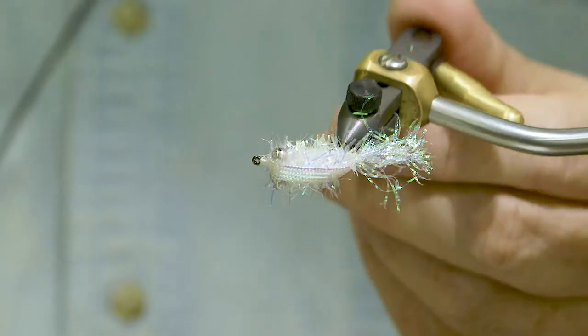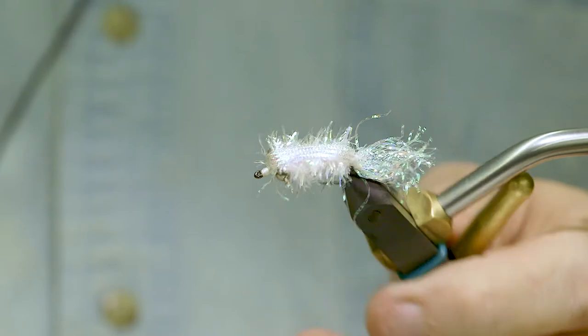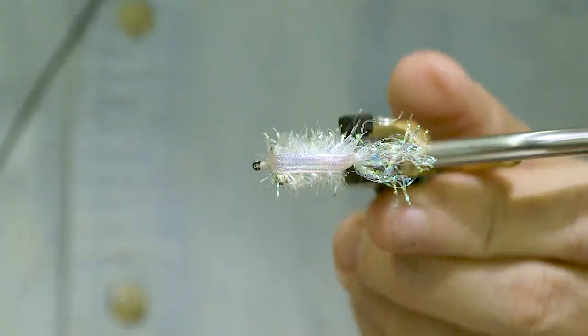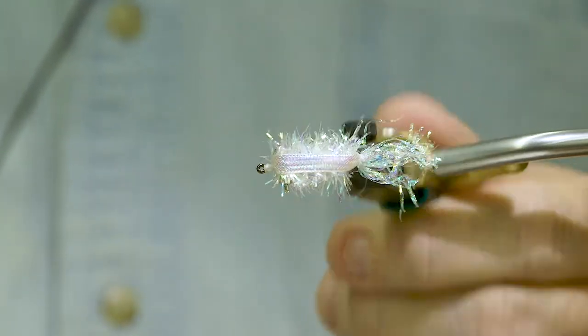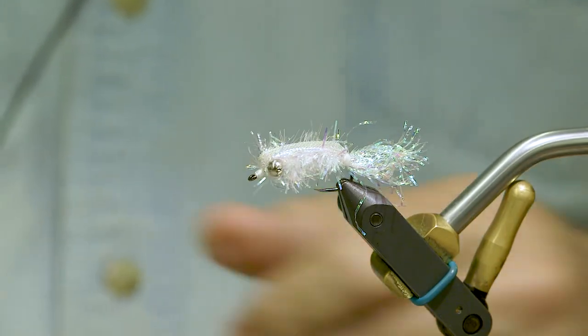And that is the Cypriot Minnow. It was designed by Charlie to target our native sand bass. I thought this was a very appropriate fly to tie right now since we're just at the back end of the sand bass run. Thank you very much.